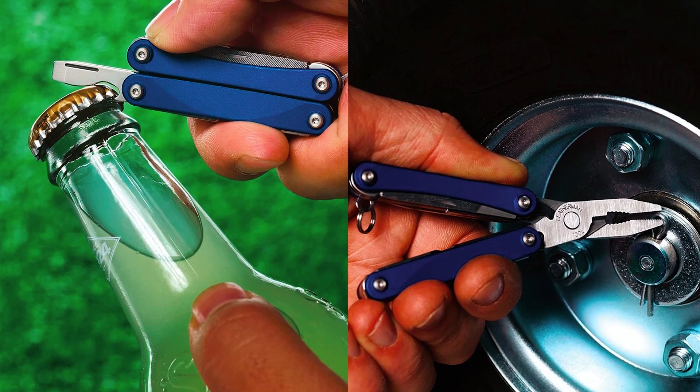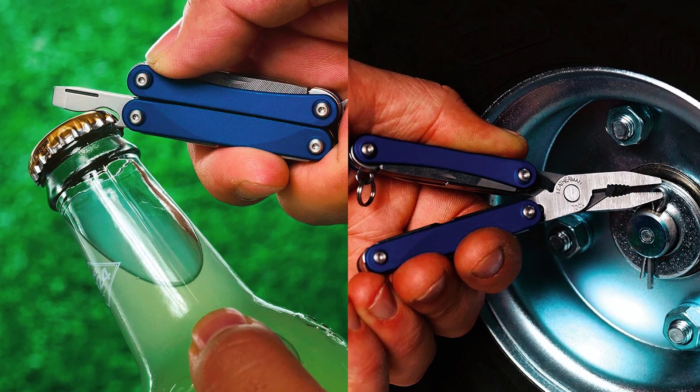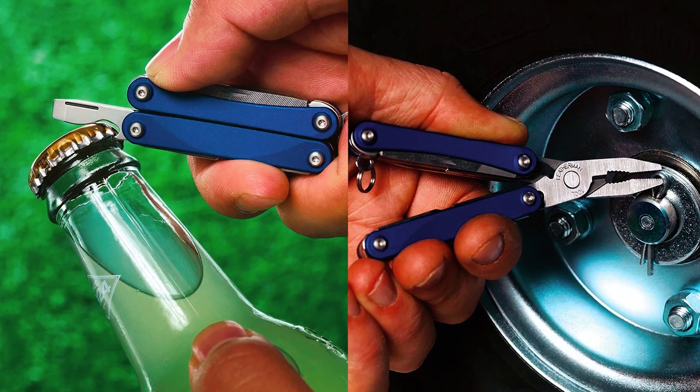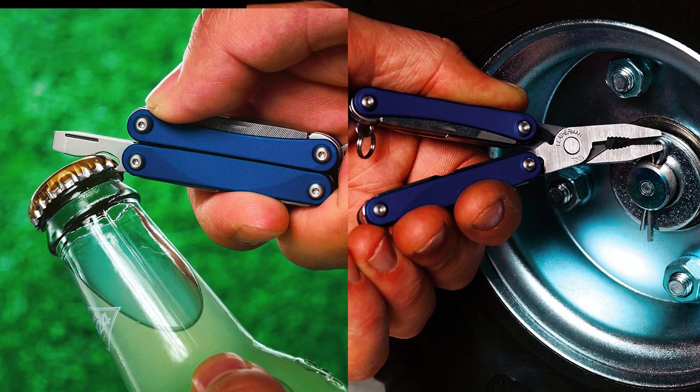Equipped with 9 tools, including spring-action scissors, a knife, pliers, screwdrivers, wire cutters, a bottle opener, and a file, it offers exceptional functionality in a compact form.